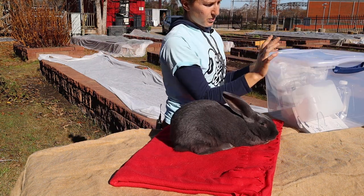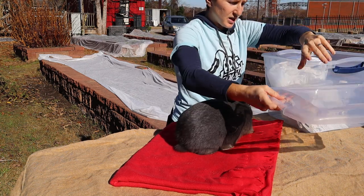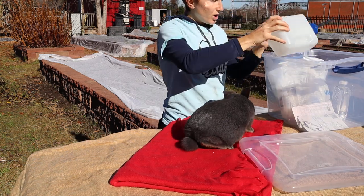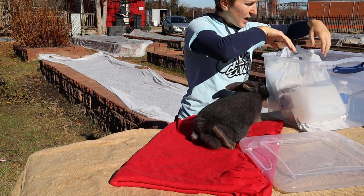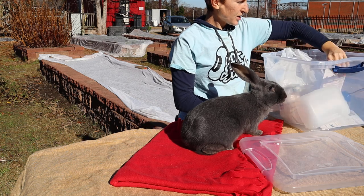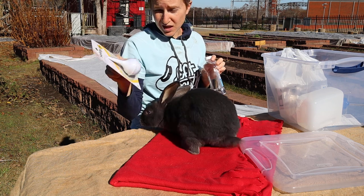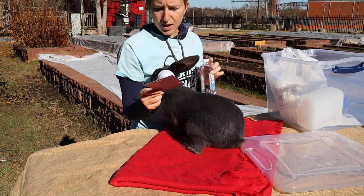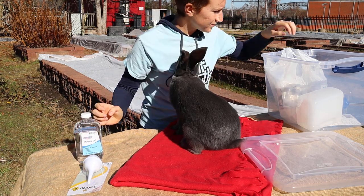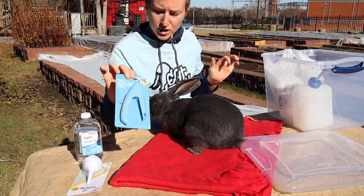We have a box where we keep all of our rabbit supplies — it's clear so you can see what's in it, which is very helpful for organizing. We have extra water bottles, some mineral oil, and nail clippers. With the mineral oil, we have a dropper. You can buy this in the infant section at Walmart, or your local farm feed or Tractor Supply will also have it. You can use cat nail clippers or small dog nail clippers.